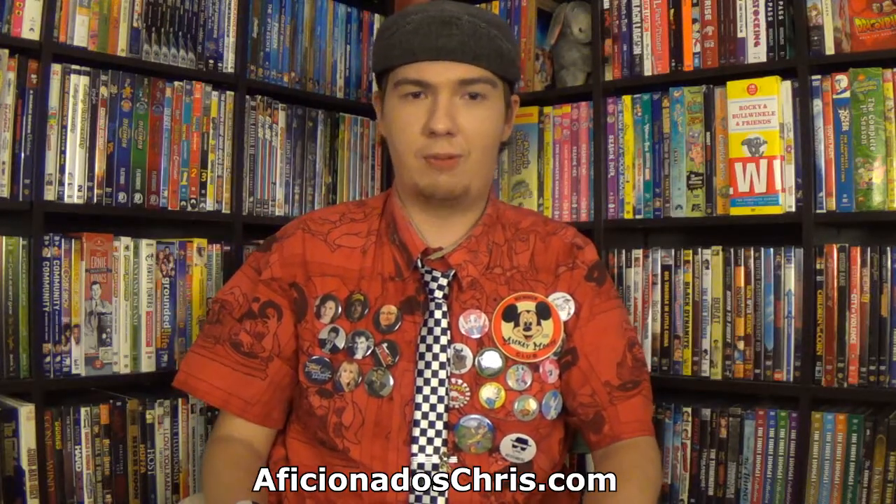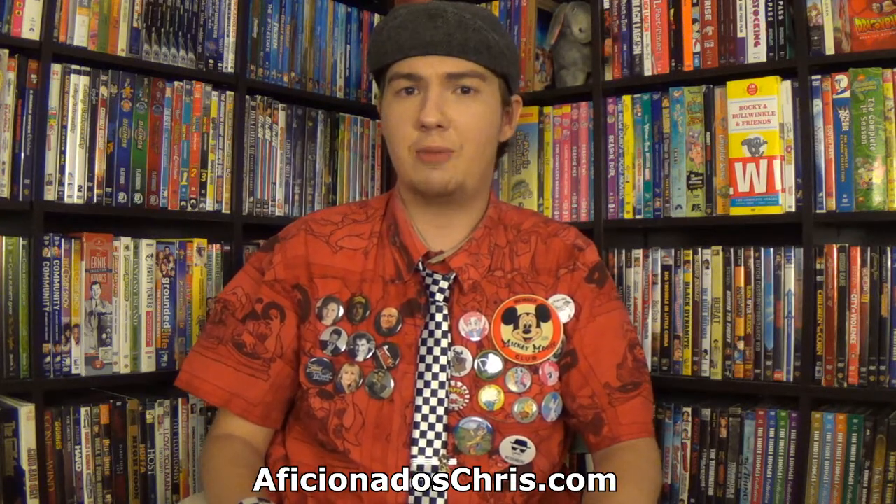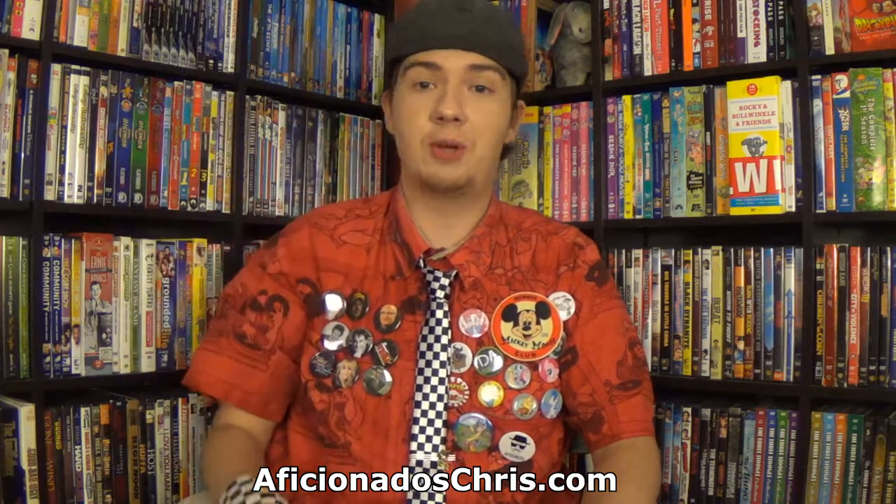Hey everybody, Aficionados Chris here, and today I'm going to be talking about some really awesome bags that come from Diamond Select Toys. You might remember them from the Godzilla 1989 bank that I reviewed long ago, which was an absolutely awesome toy and collectible that I still keep.